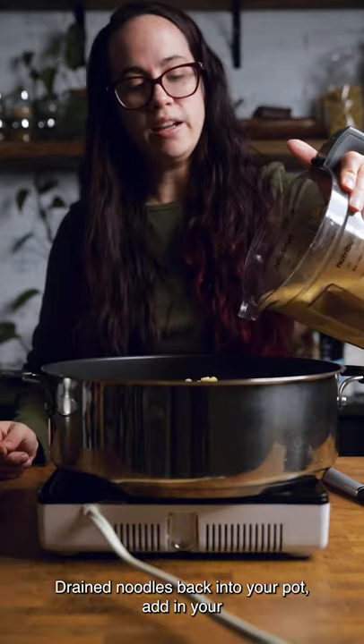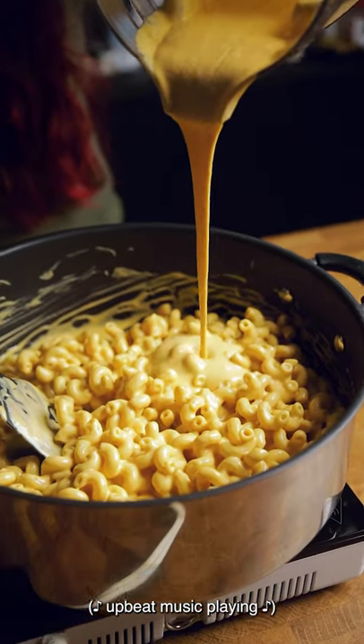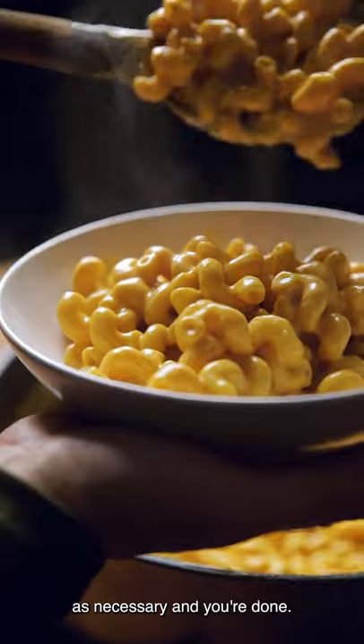Drain noodles back into your pot. Add in your sauce — as much or as little as you want. Stir this together, taste and adjust your seasonings as necessary, and you're done.